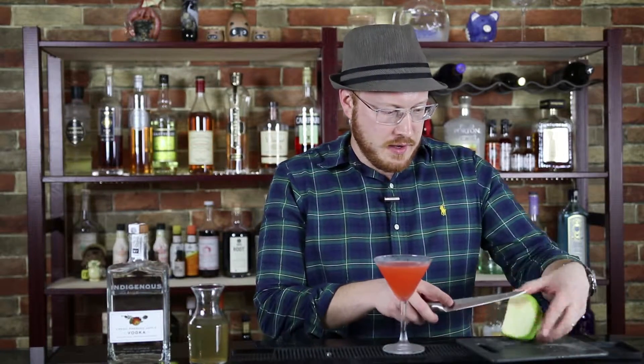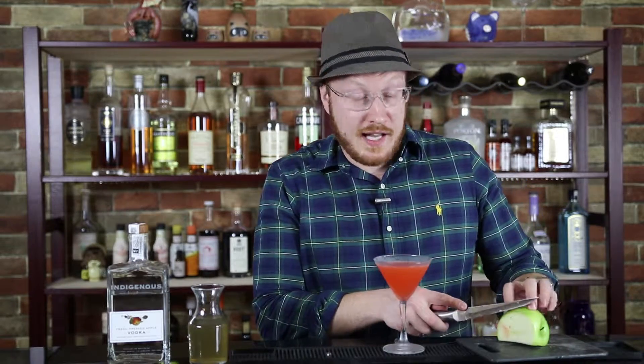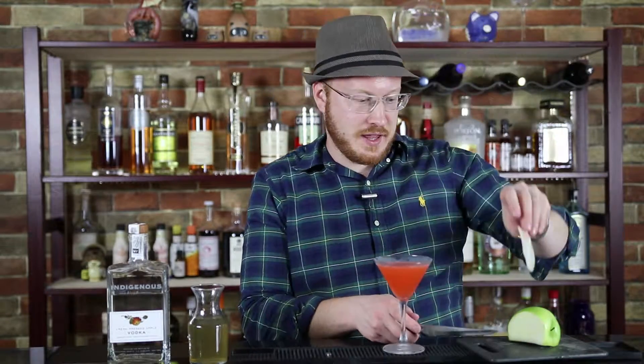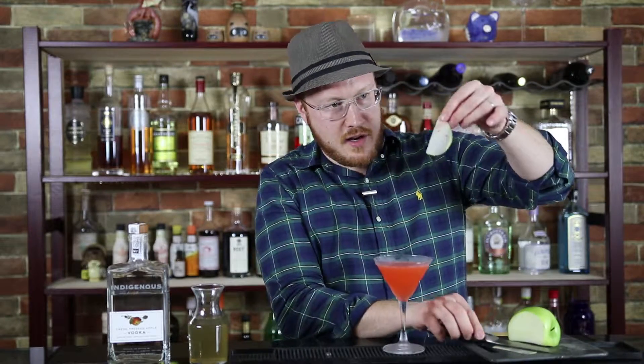Slice off a really, really thin piece of apple — as thin as you can get it, something like that. The reason why it needs to be thin is you want it to float on top of the cocktail.